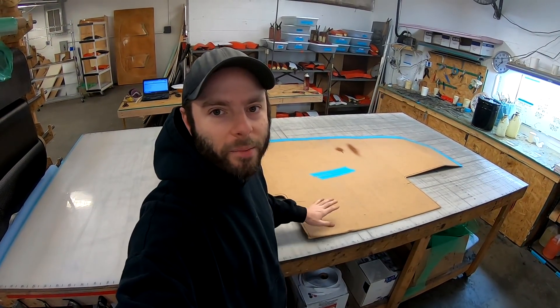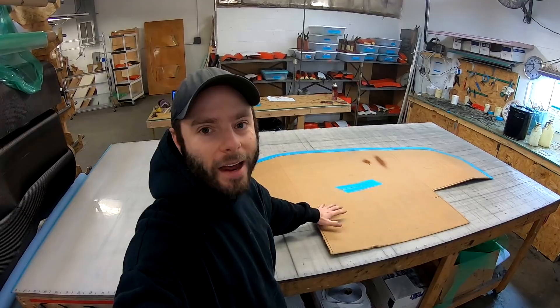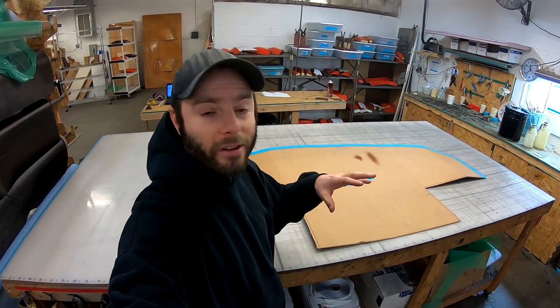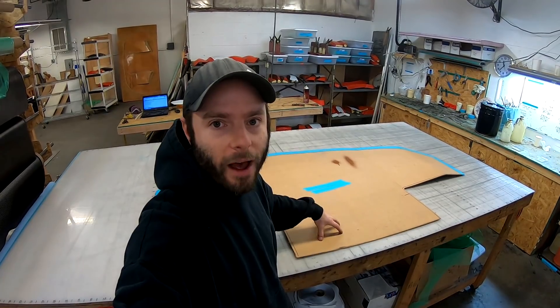What's up everybody? We're out in my shop today. We're going to do a video showing you how we can take a cardboard template of a splitter — basically any size and shape you may want for your specific car — and turn it into a reinforced carbon fiber panel.